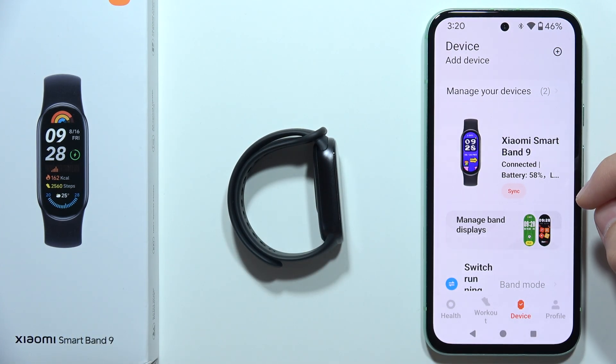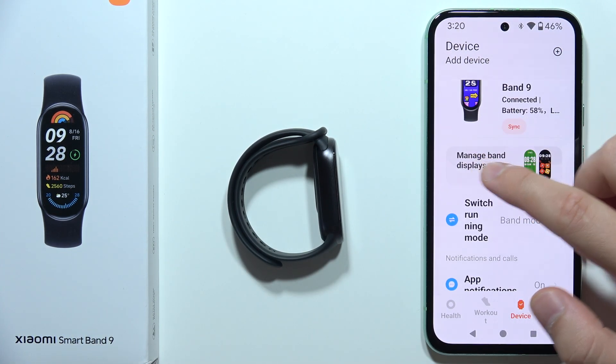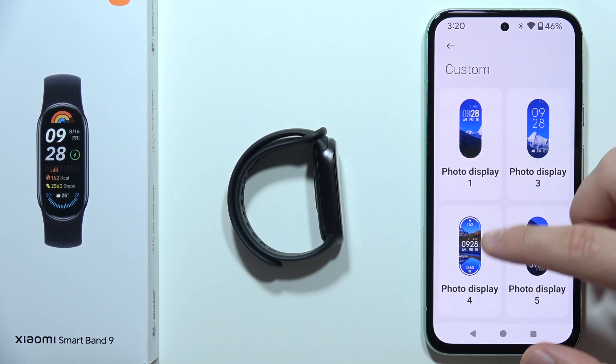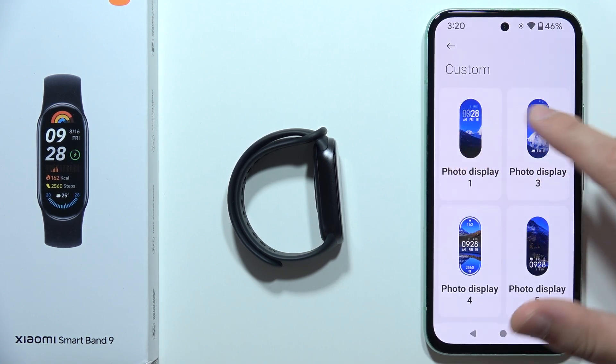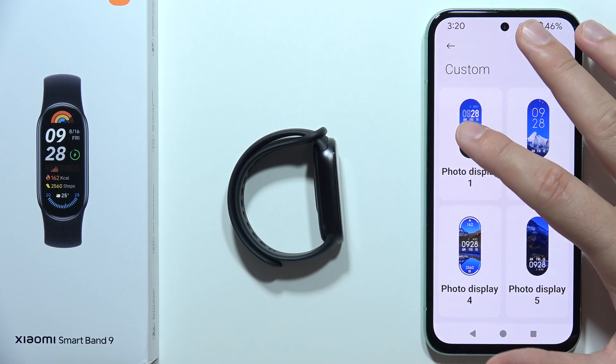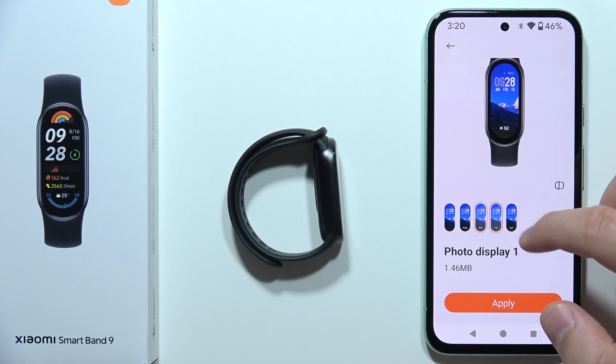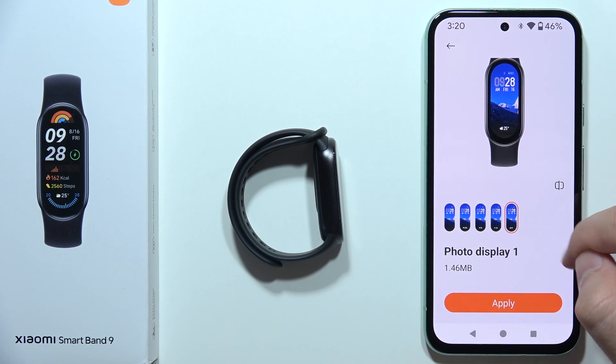When you open the Mi Fitness application, you can find 'Manage Band Displays' and go for the custom one. But when you pick one of the preset options — like the photo display — you can switch between the default pictures, but there is no option to add a custom one.